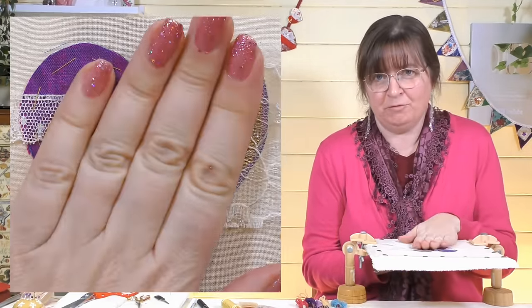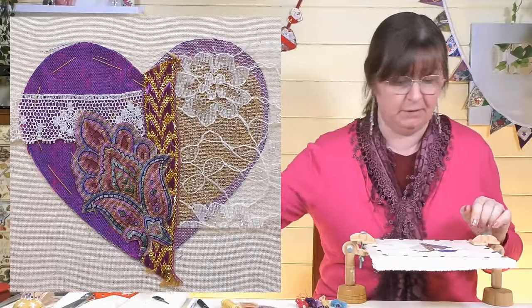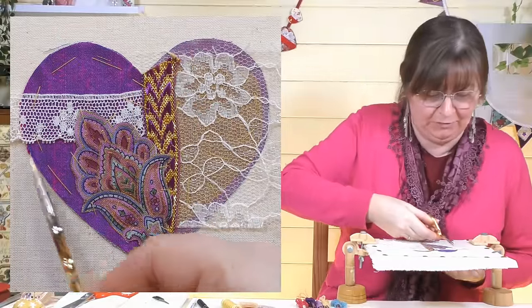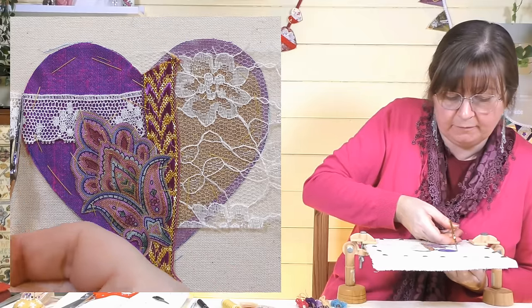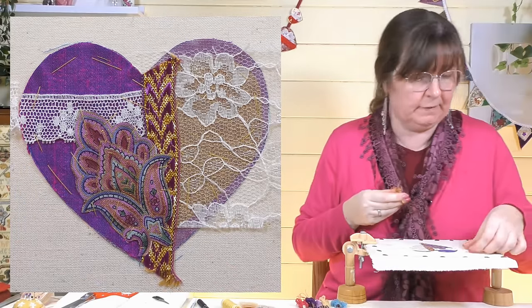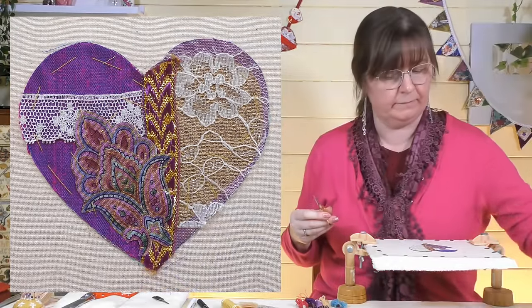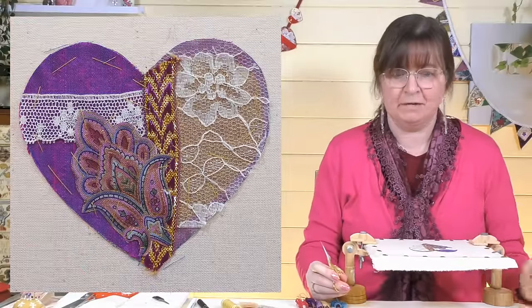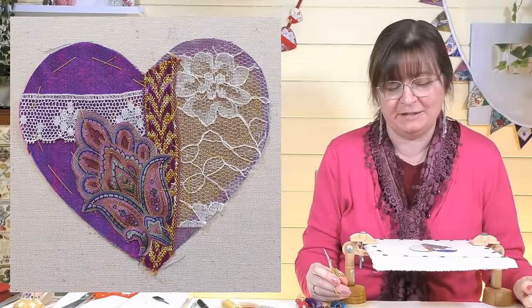It's all tacked down and basted, nice and secure, not going anywhere. So let's tidy these edges up — I'm just going to get my scissors and cut around the shape of the heart, snip those off. Nice and neat and tidy — it all looks like a heart and is looking beautiful already. Let's add some stitching!